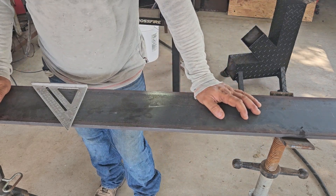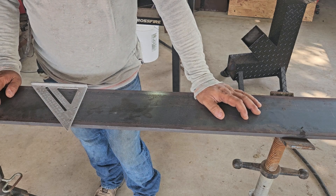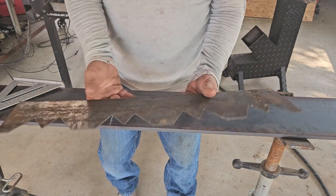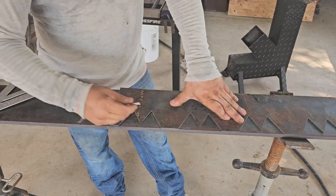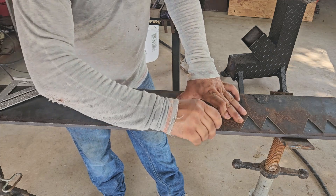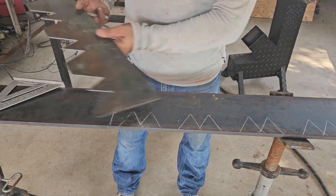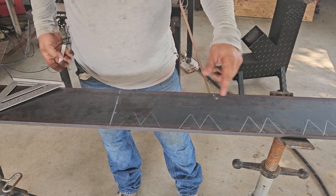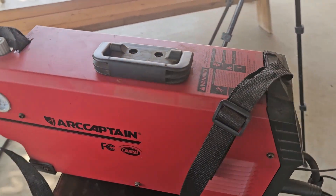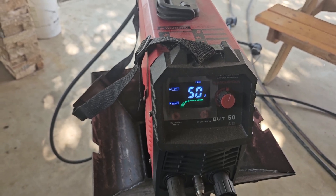Alright guys, so we got some six-inch mild steel here, this is half-inch diameter, and we're gonna build a serrated tooth bar similar to the Wicked or the Piranha. I did cut this stencil out of 14-gauge steel, so now we're just gonna try to trace this. And just like that we have the marks. We're gonna be using the Captain Cut 50 today, set at 50 amps, 2T.